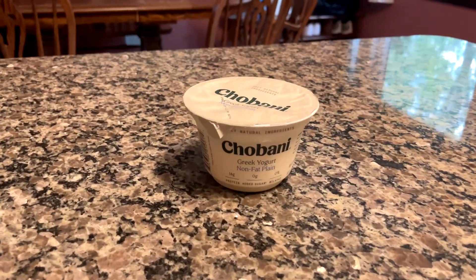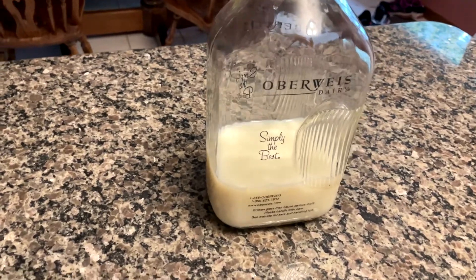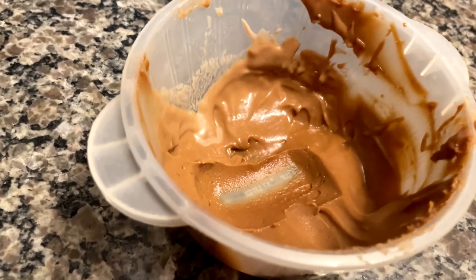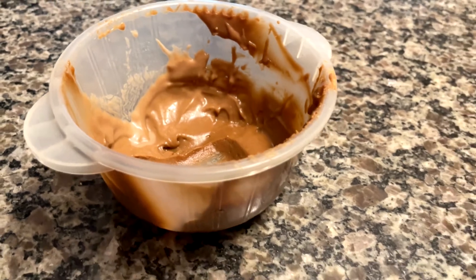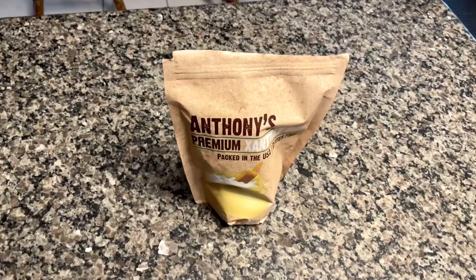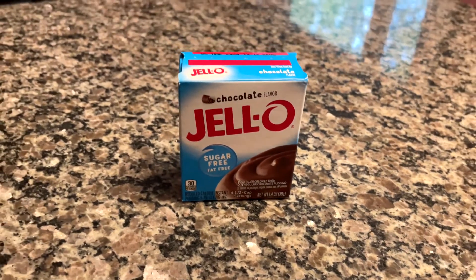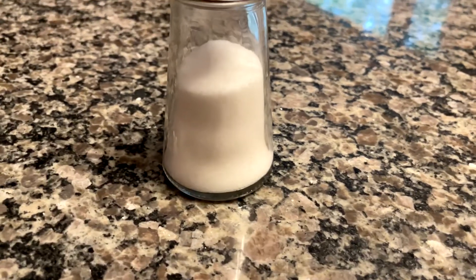The first ingredient is fat-free Greek yogurt, fat-free milk or the milk of your choosing, Biscoff cookies of course, my anabolic Biscoff cookie butter spread — I will link the tutorial for this down below, or you could use the store-bought version if you have the extra calories — sucralose or your sweetener of choice, xanthan gum, egg whites, sugar-free fat-free chocolate Jello pudding mix, Walden Farms chocolate syrup, and salt.